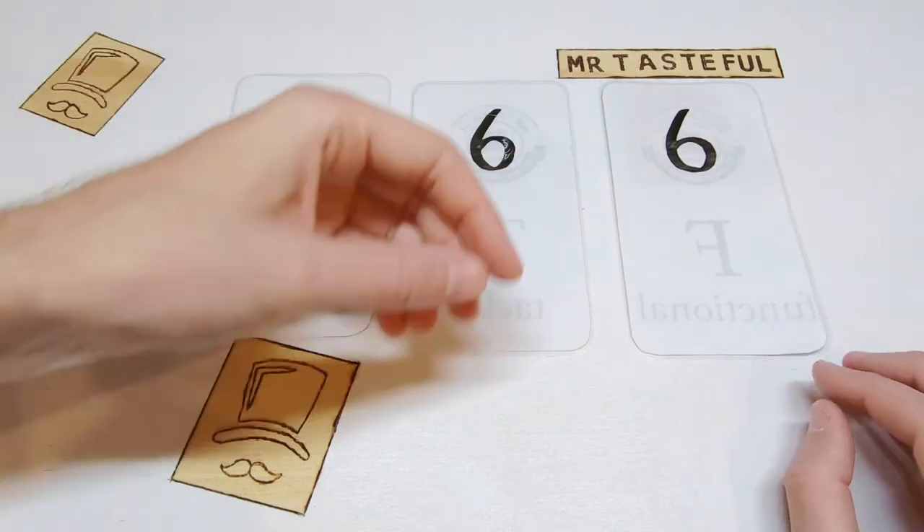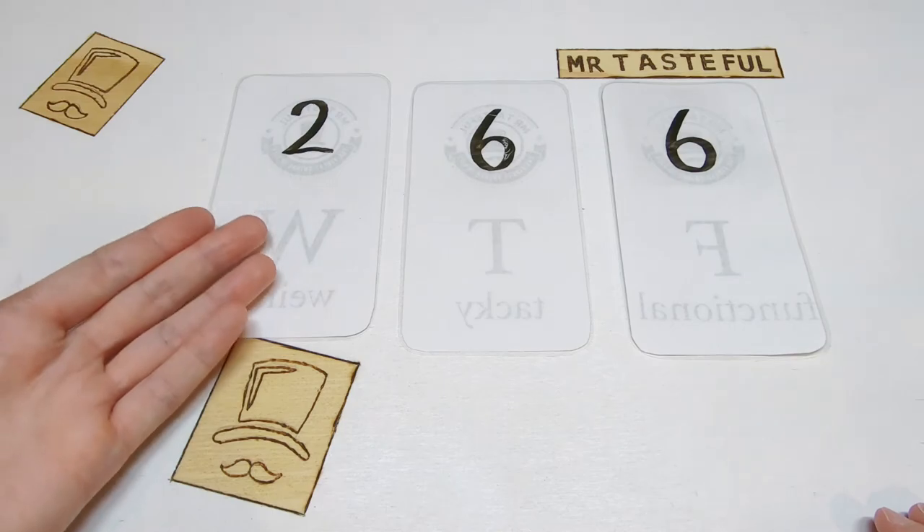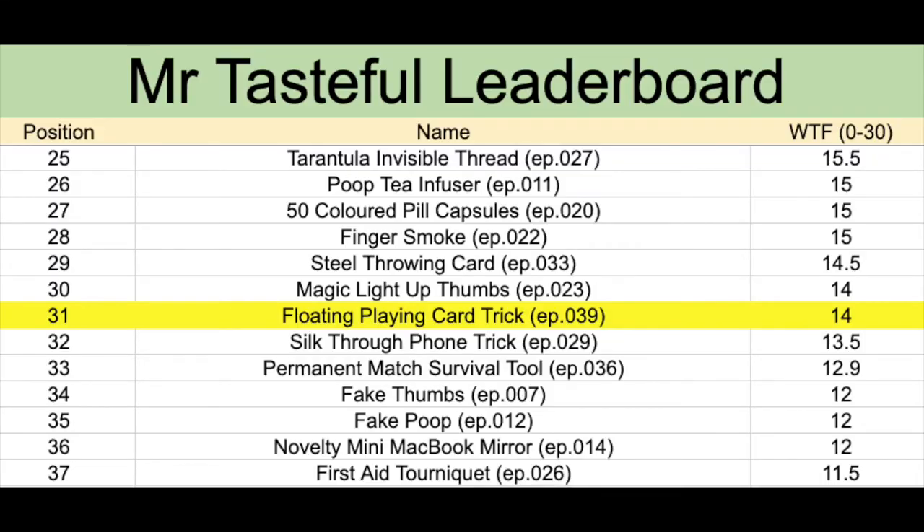A piece of string magic trick is worth 14 Mr. Tasteful points out of 30. Having a look at the Mr. Tasteful leaderboard, the floating playing card trick on 14 points goes into position number 31, just above the steel throwing card and the magic light up thumbs, and just below the silt through the phone trick and the permanent match survival tool.